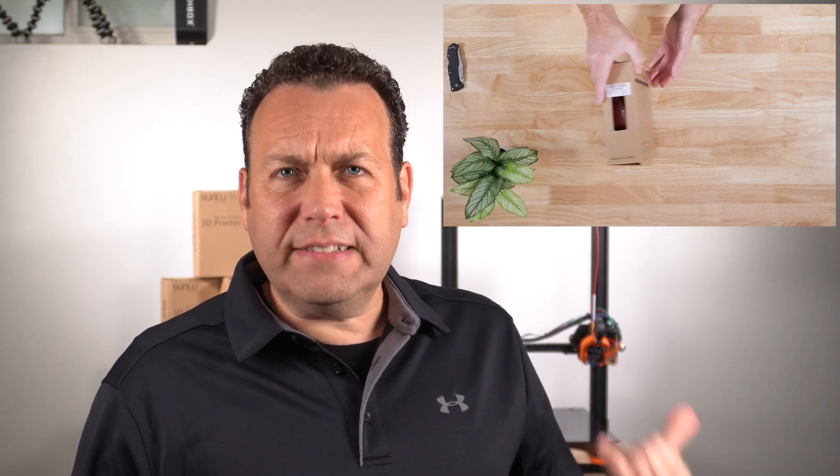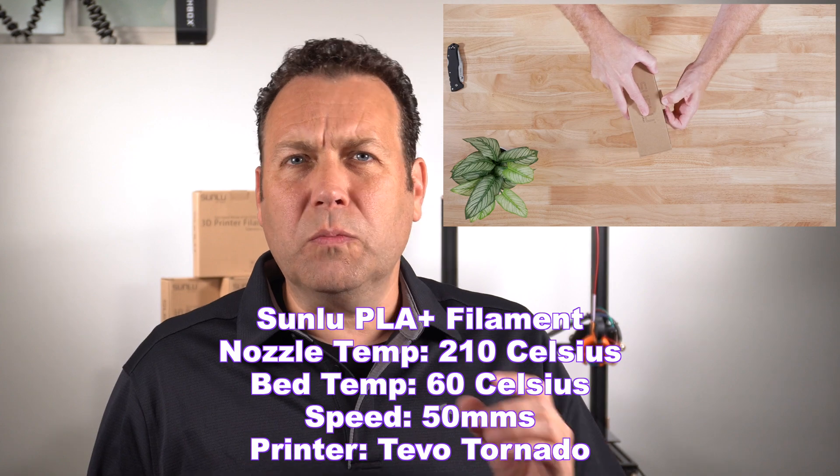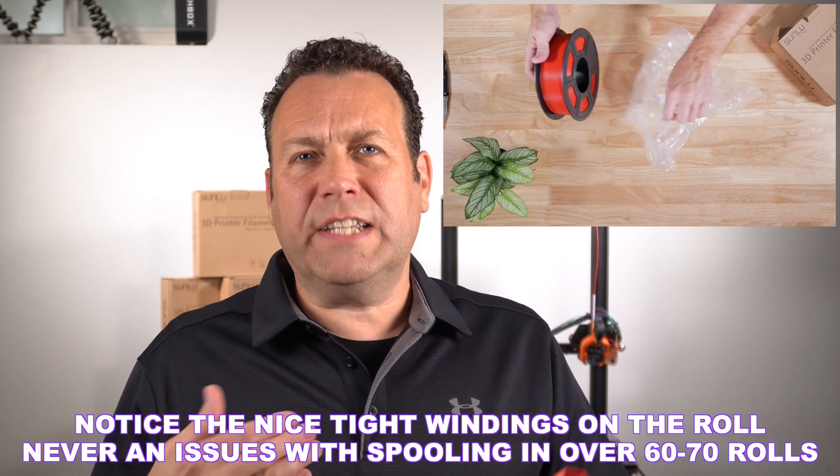We're going to go through a couple of test prints. The settings I was using on this printer: 50 millimeters a second, the temperature was 210, the bed at 60, and most of my settings are pretty standard — standard profile, standard retraction.